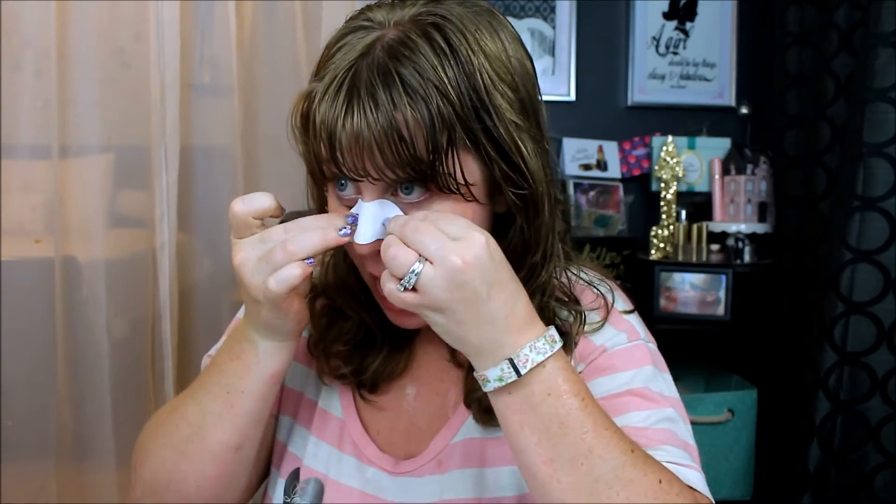I need to go get my nose wet, so I'll be right back. Okay, so my nose is pretty much soaking wet. We're gonna put this bad boy on — that's tight! You're supposed to apply the dry patch to a wet nose, let it dry for 10 minutes, then gently remove to extract blackheads.